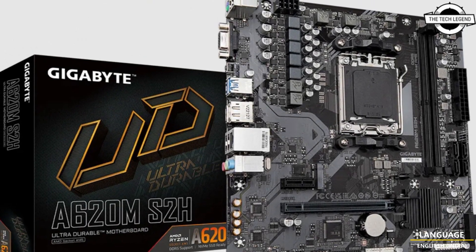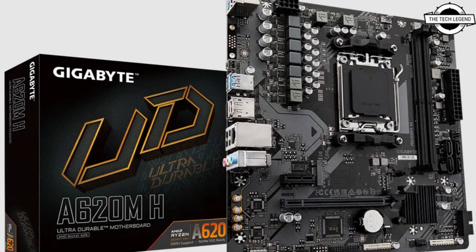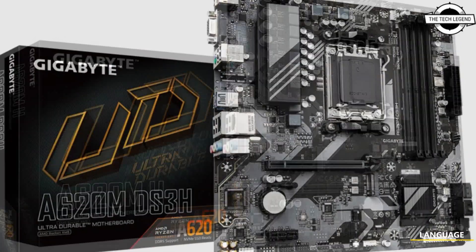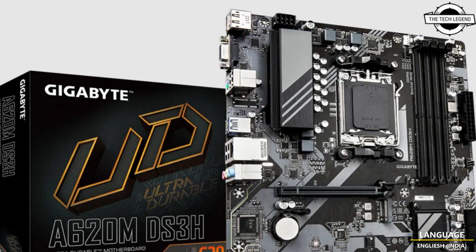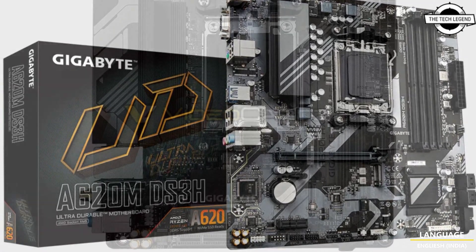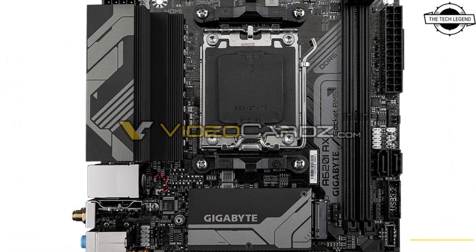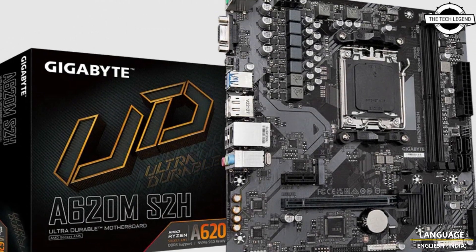AMD M5 system on a bus may be soon used in smaller computers. The AMD A620 chipset does not support CPU overclocking and does not offer PCIe Gen 5 support. The base A620 motherboard also lacks support for high-wattage CPUs, but the Mini ITX board from Gigabyte might fit into another category.